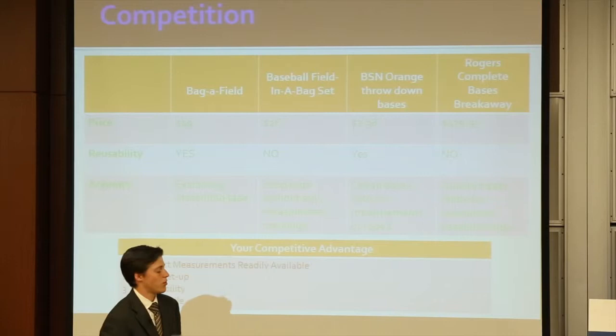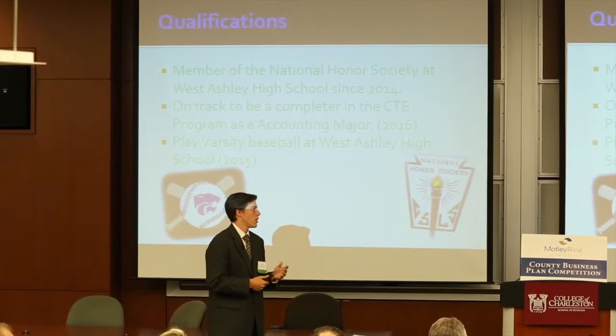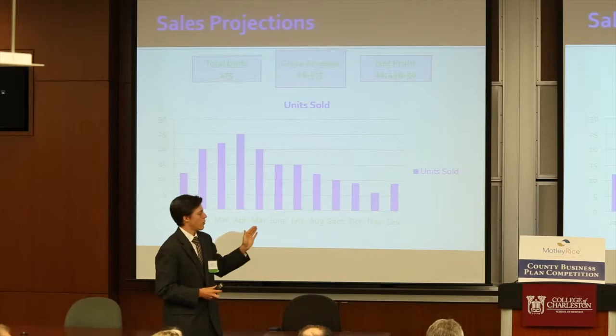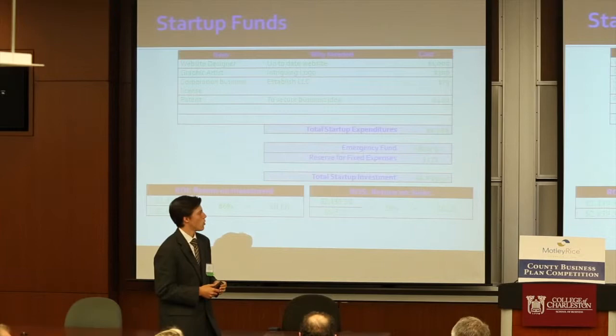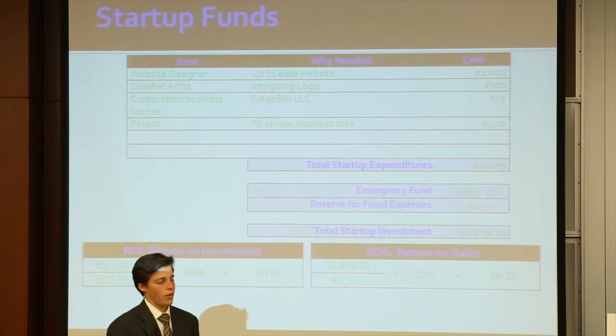For qualifications, I'm a member of the National Honor Society at West Ashley High School, I'm on track to complete the accounting major at our school, and I play varsity baseball for our team. Our sales projections: baseball season starts around April and goes to October, but between January and February teams are going to be practicing and will need more area, so that's when our sales will go up. It'll go down as the season continues, then towards December it'll go up again because of Christmas. We're going to need a website designer, graphic artists, and especially a corporate business license, plus the patent on the home plate. That's going to be our main idea because we don't want anybody else taking that. It's going to be an 86% return on investment.